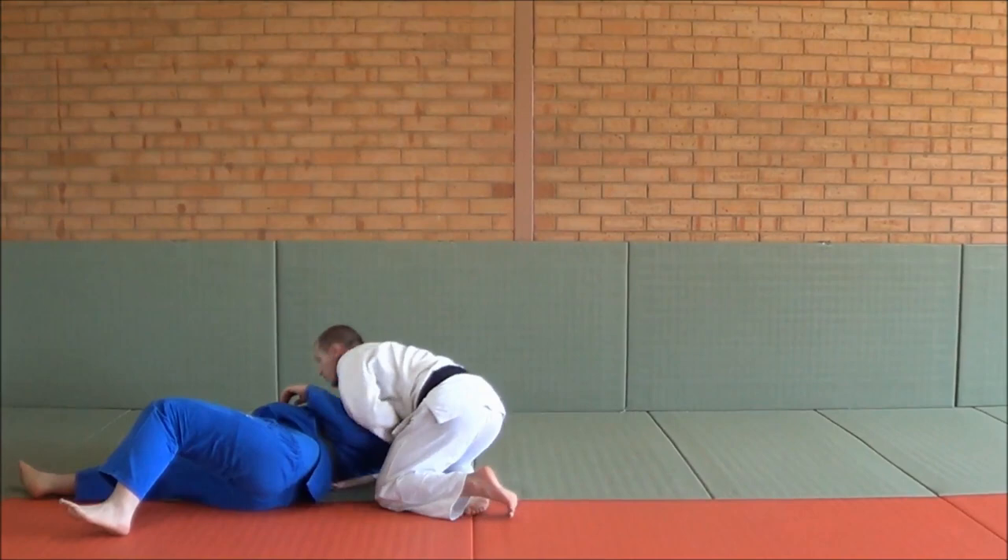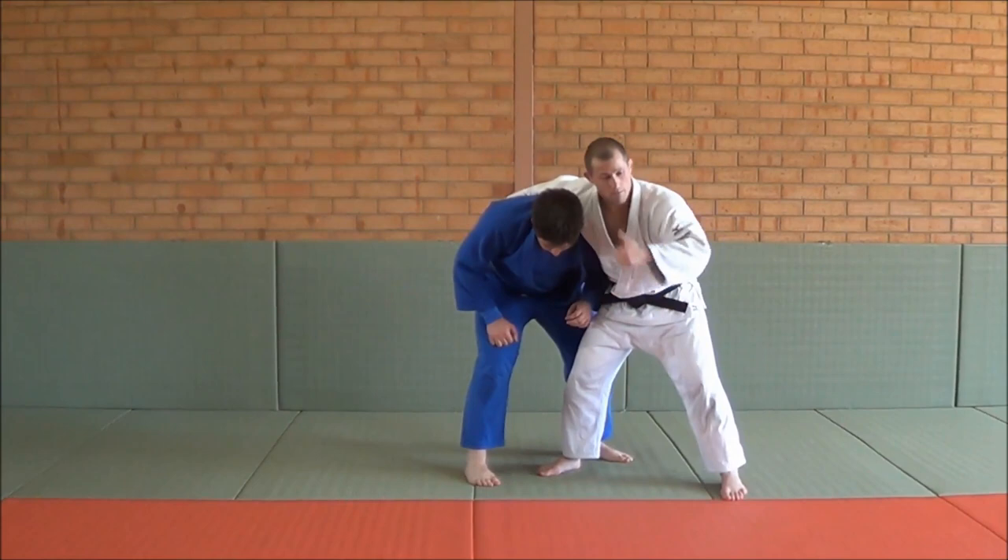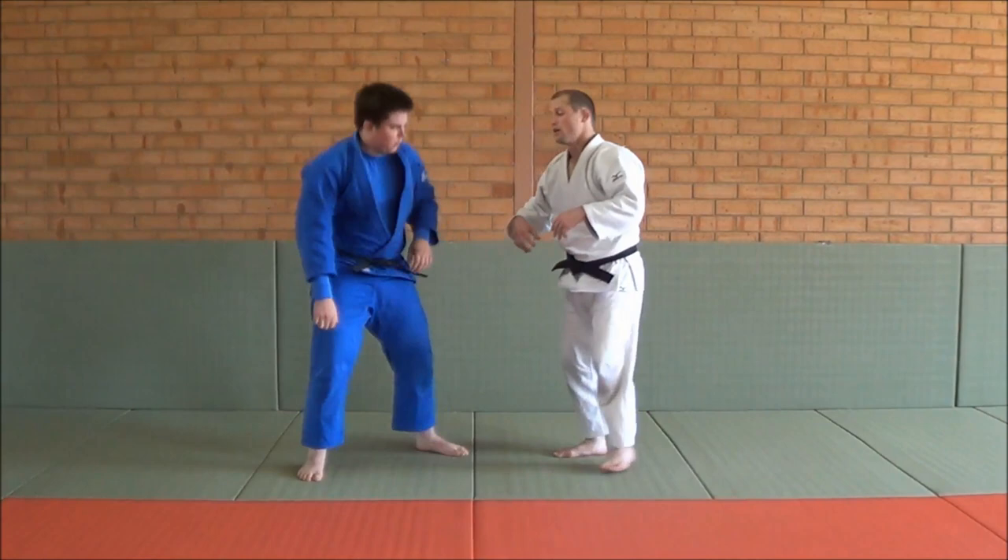Second option: your opponent knows the Sumi Geishi is coming, so when you're here he doesn't come in that direction — he starts walking the other way, and if you go for Sumi Geishi you're going to miss it. So a great setup you can do is a Koichi: you pull down, as he goes that way, catch it — there's your Sumi Geishi.